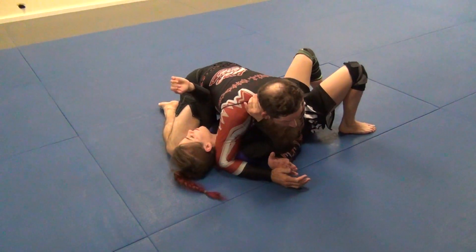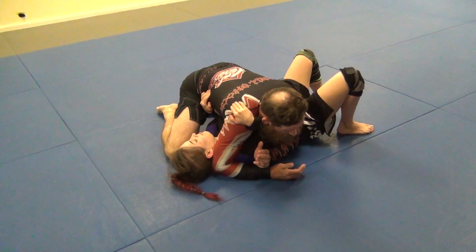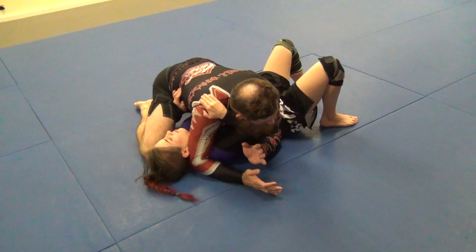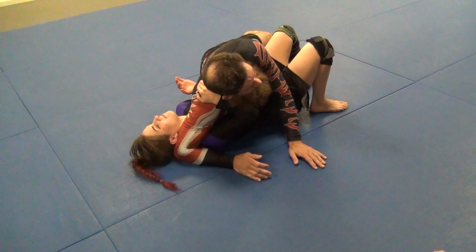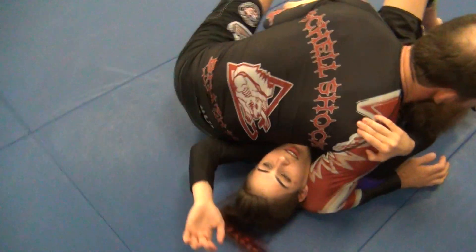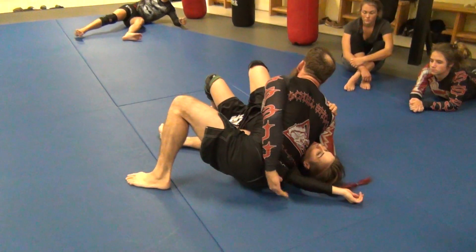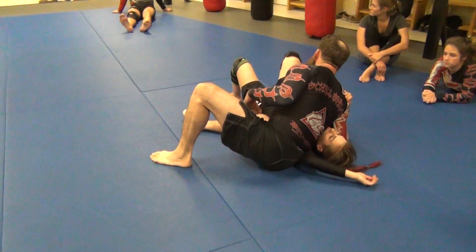She gets her elbow down and I'm not able to grab it — she's got it tucked underneath. So what I'm going to do now is shift. Since my arm is already over her neck, I'm going to go ahead and do a reverse case. Now I can put my hip close to her body and spread her elbow out like this, and scoop my hips back. I can move this elbow out of the way just by using my hips and butt scooting back.